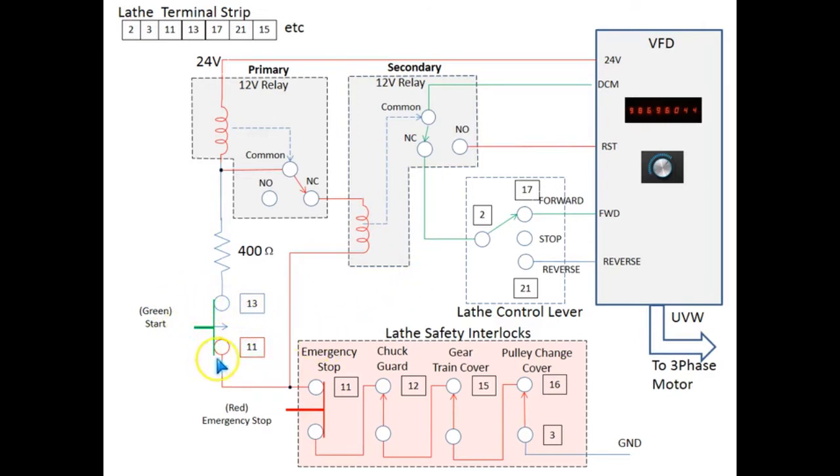So if we push the green start button, a circuit is made to ground through this line here, and as a consequence it will energize both relays. It will remain in this state even if the green button is released. Of course, if any of the interlocks are open, the circuit will revert to the power-on state. Because the primary relay has an alternate path to ground through this link here, the circuit will remain on.